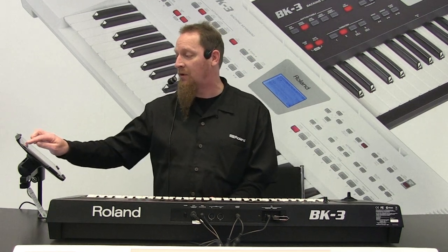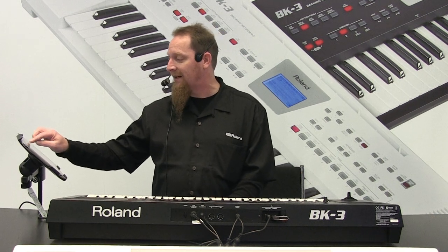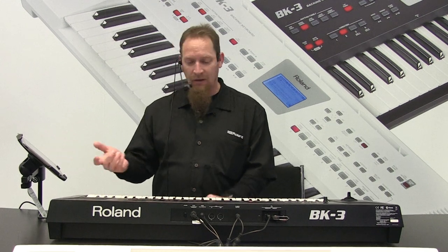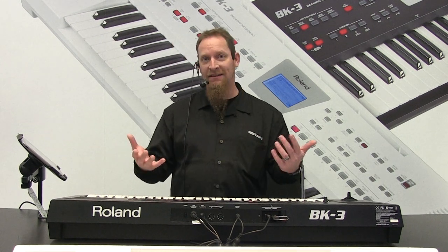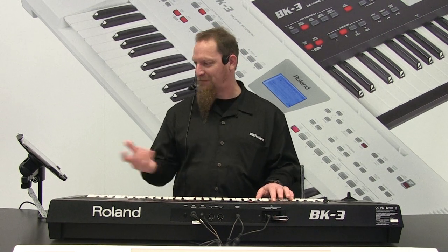So basically you can play this just as a regular keyboard — you don't have to use the backing stuff, but it is there and that's pretty much what it's for. I'll give you a couple more examples. We can go from what you heard, real nice and mellow kind of poppy, to hard trance.